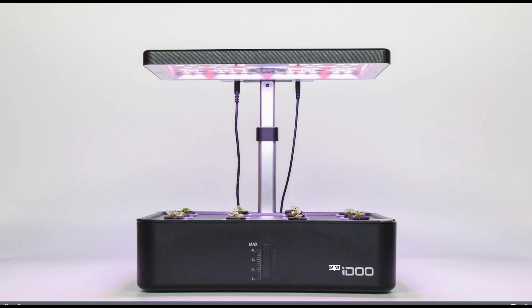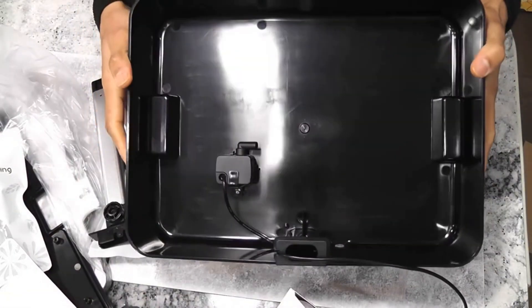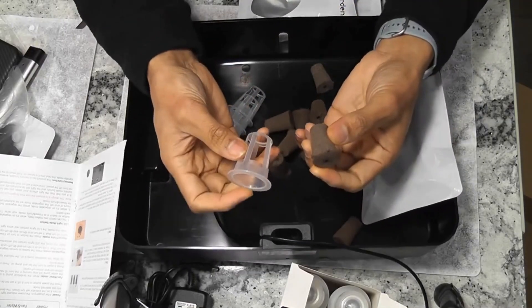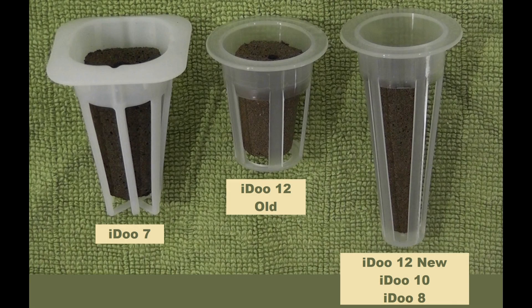This is the iDo 12-Port system. The bowl in this system is okay, but it has super weird pot baskets. They are super tiny and they couldn't hold the plants well. Luckily, they changed these baskets in their recent 12-Port models.